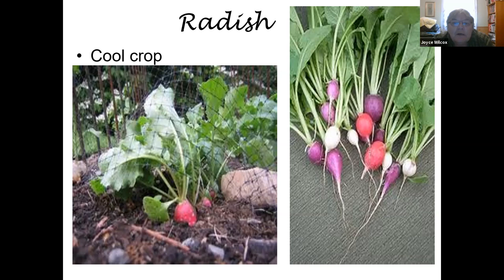Radishes are considered a cool crop vegetable and just about grow by themselves. The seeds are big enough to be easy to plant — put them about an inch and a half apart and you don't really have to look at them again. You'll usually have radishes in less than 30 days, about 28 days. When they look like they're getting big on top, they're getting ready on the bottom. They're a wonderful addition to salads or a vegetable dip tray — very easy to grow. Planting radishes is one of your first successes in a new garden.